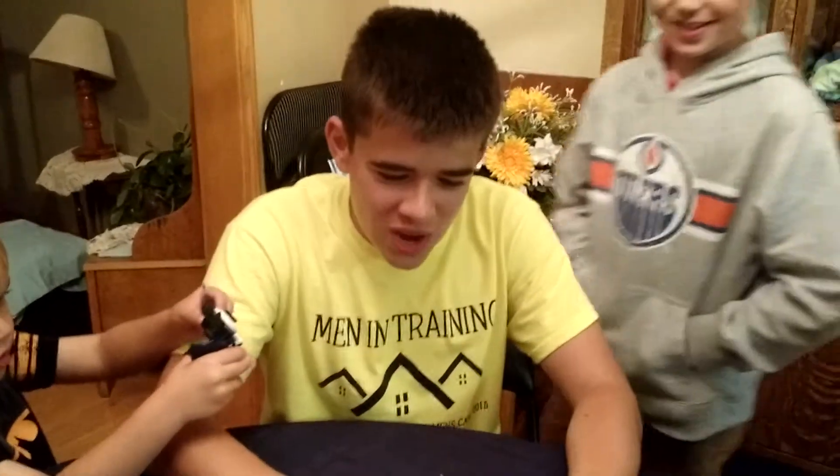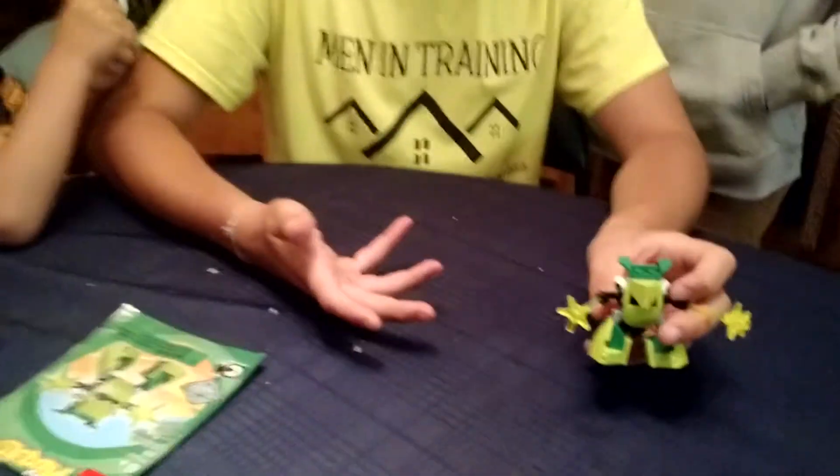Welcome back to Boys with Toys. Today, I, Jared, will be reviewing why Mixels are amazing.